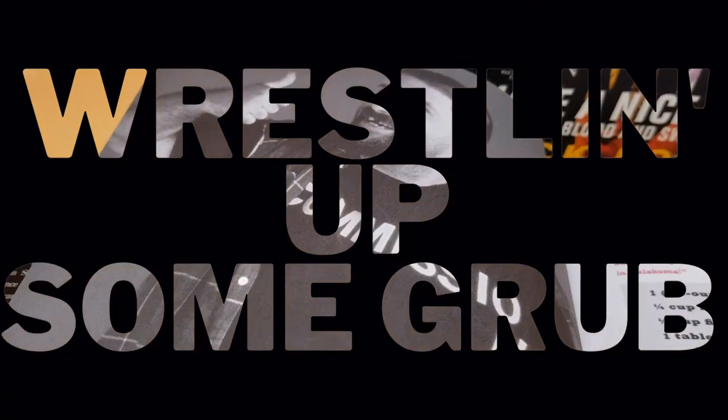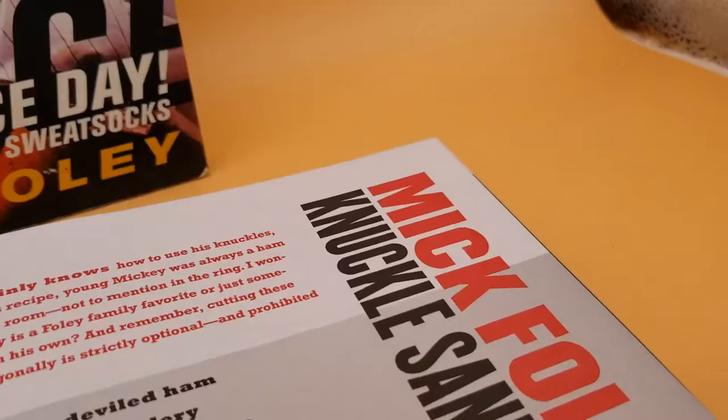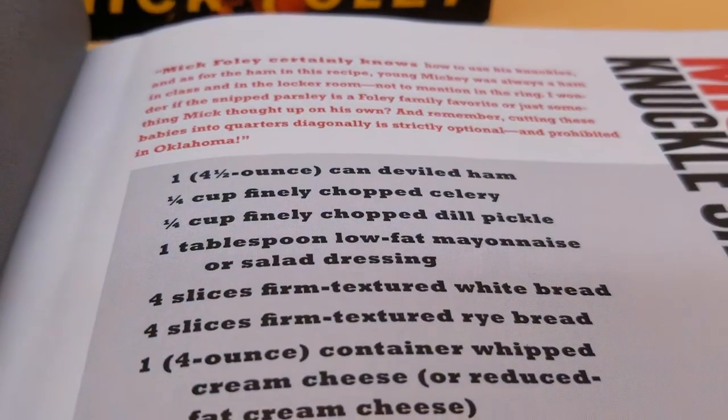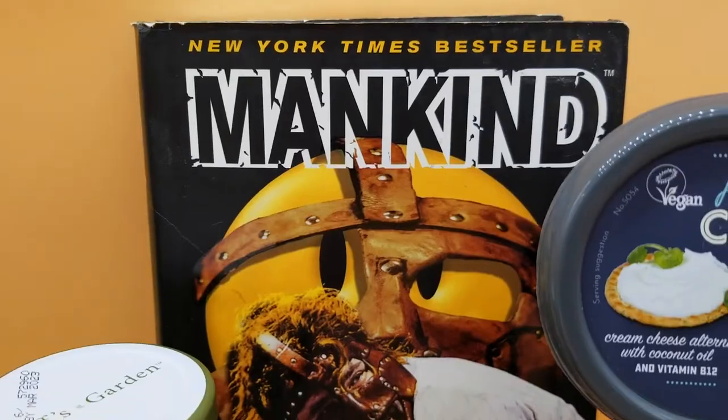Welcome to Wrestling Up Some Grub. Can you take the heat? Cooking the WWF cookbook featuring Mick Foley's Knuckle Sandwiches. This recipe also has some ingredients that we just don't agree with, especially deviled ham, celery, and gross pickles.